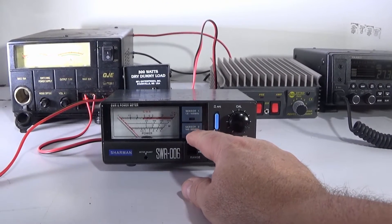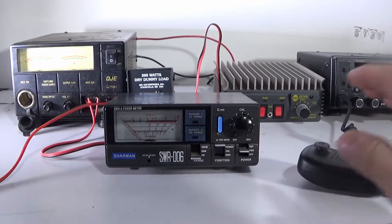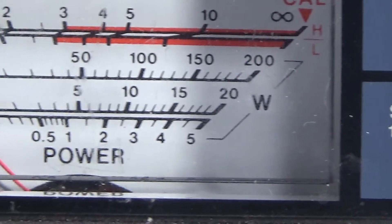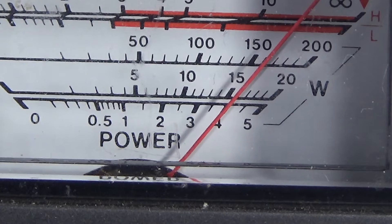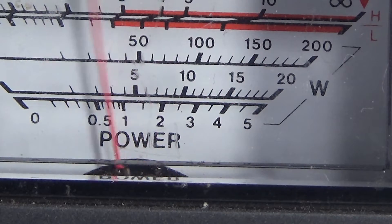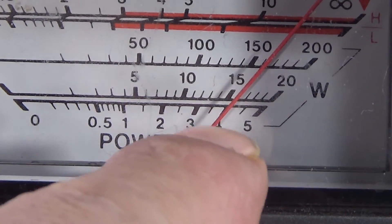Okay, let's set the meter at 5 watts and just see what the meter reads. I pretty much know what it's going to read in actual fact, because this meter does read under. Just bear that in mind when you're watching the test. Now we're looking at the bottom scale here - and according to that, that's only 4 watts.